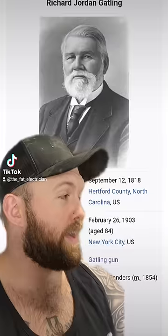Is that actually where that saying comes from? And it is now. Anyways, the Gatling gun existed for like, I don't know, five fucking seconds before somebody was like, let's put an electric motor on it.